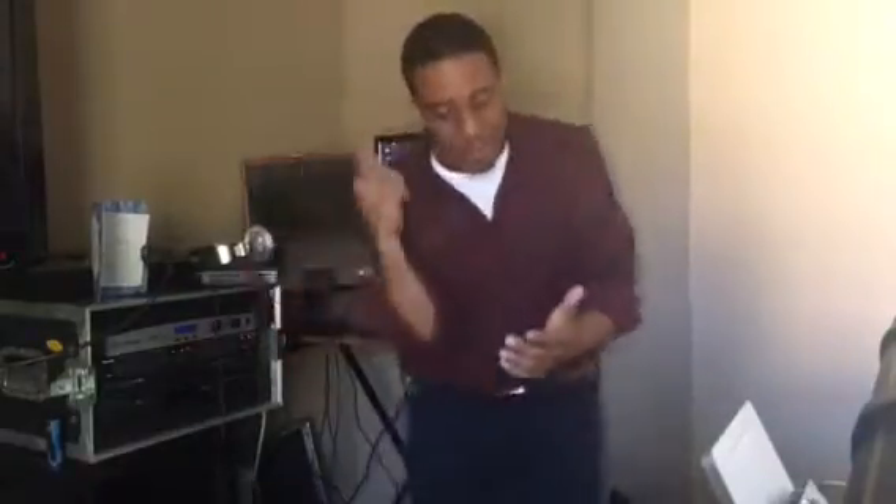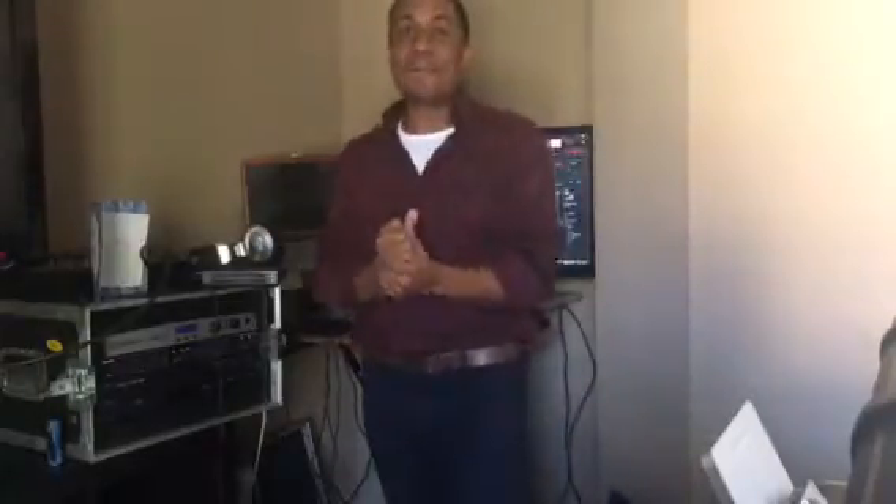Did you notice that? So at the eight beat, you heard that beat come in — that was another beat. And at the 16 beat, the bass came in. So we're going to bring in a little bit of Drake, a little Hotline Bling. We're going to bring it in on either the eight or the 16, and then I'm going to see if you can hear the mix. You ready? All right, here we go.